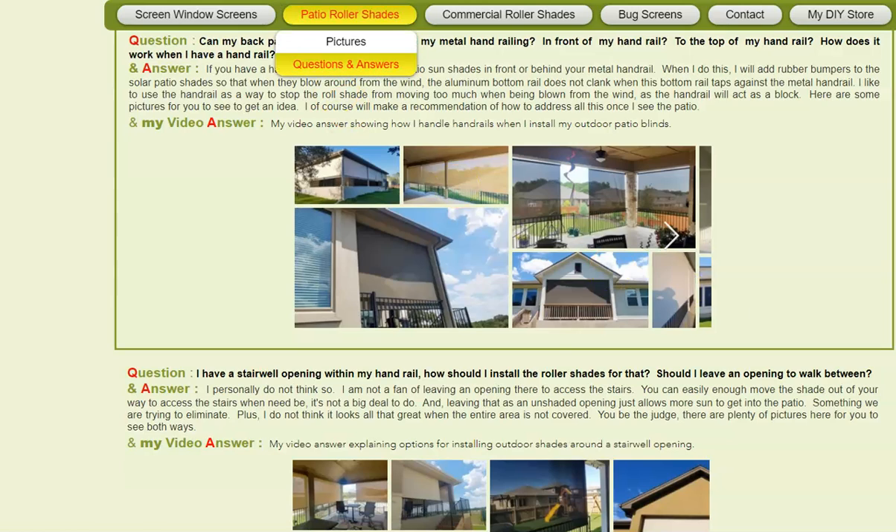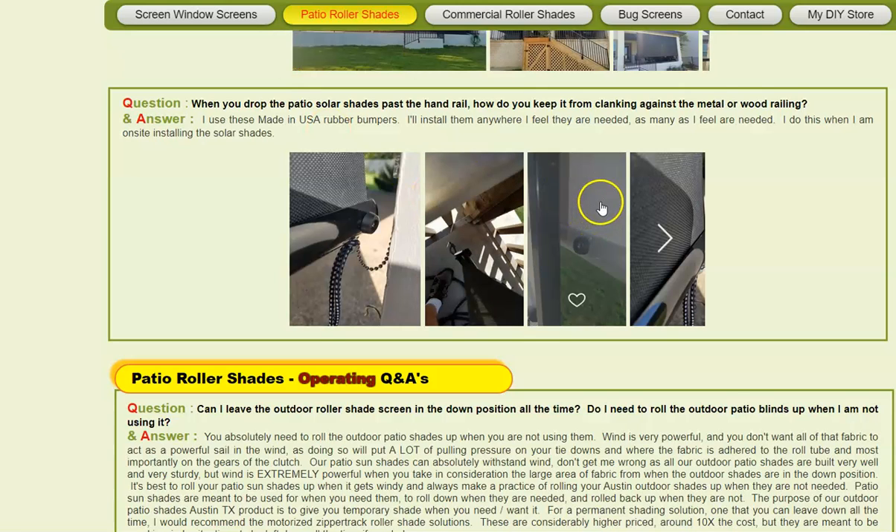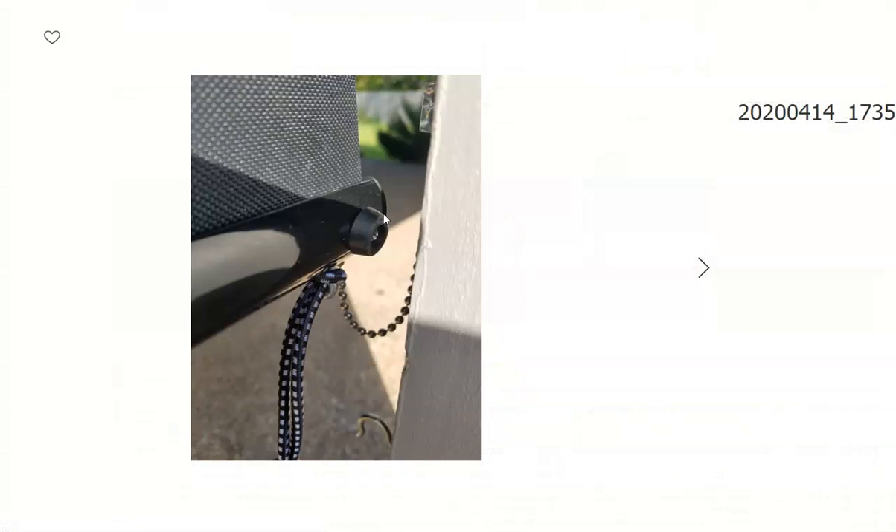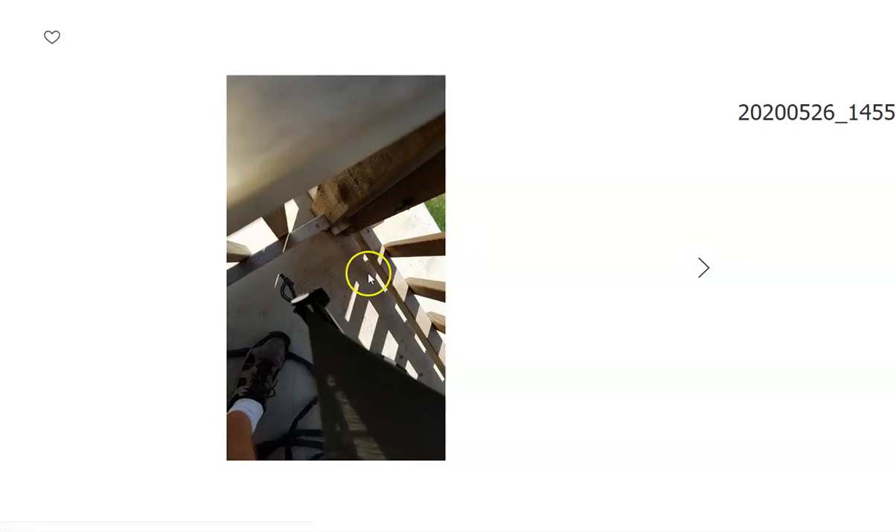Whenever I do that, especially if it's a metal or wood handrail, I put these things called bumpers. These bumpers are made in USA bumpers. They're super strong and well made, and I put them there because I don't want that metal going clink, clink hitting things.